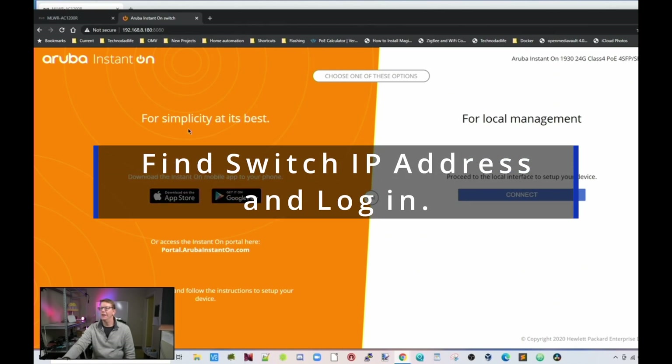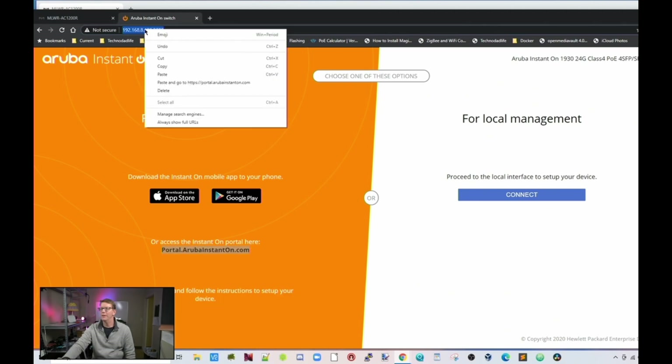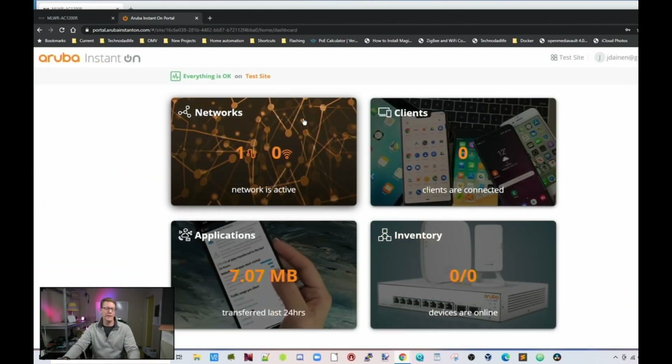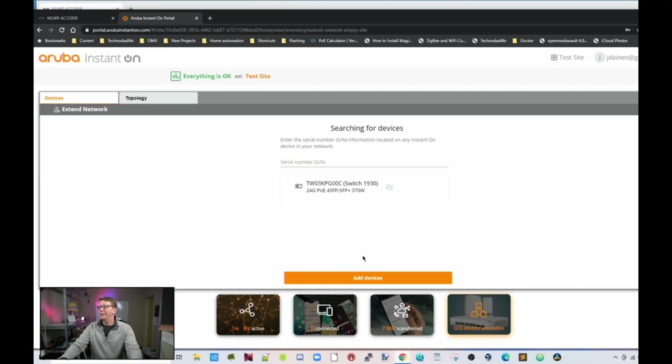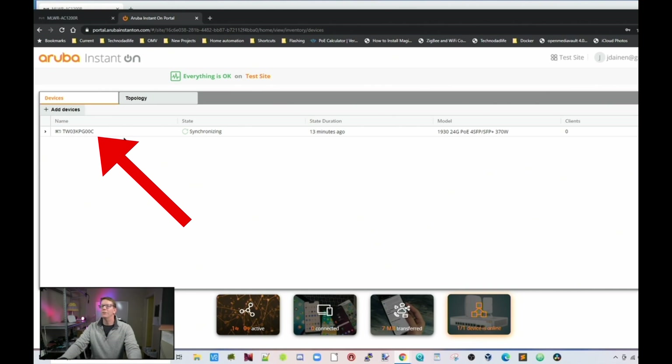Now if we find our switch it will take us to this page. The yellow side is the easy part and the white side is the management part. We copy this address, paste it in, and then we need to create an account or log in. Then it takes us to the cloud dashboard — click on Inventory, then Add Device, and search for your device. If your device doesn't show up, I found that when the switch was just here by itself I needed to add the serial number. Once the device is found, you add it and accept, and it will take a few minutes to synchronize.